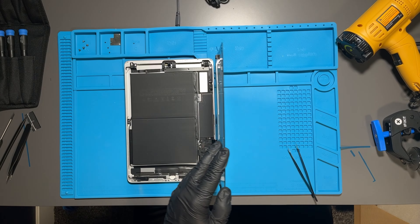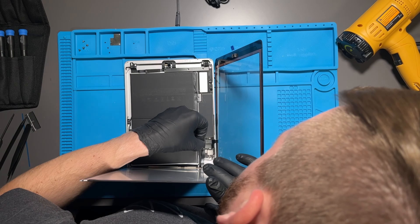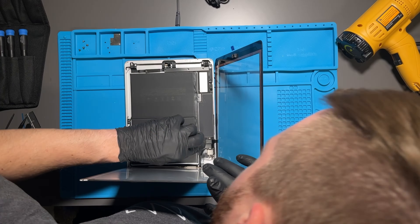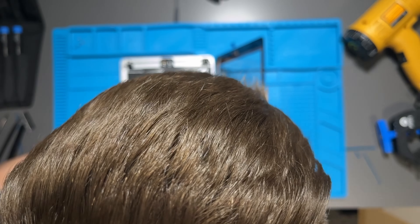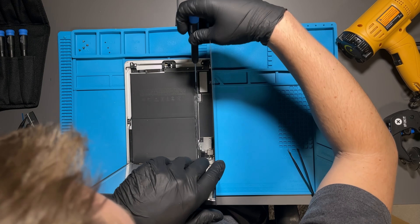Once you have the two cables buttoned down, hold the screen open and reattach the LCD. You'll have another finicky cable — just hold your hand in an L-bracket position on the right and reconnect the cable that way.